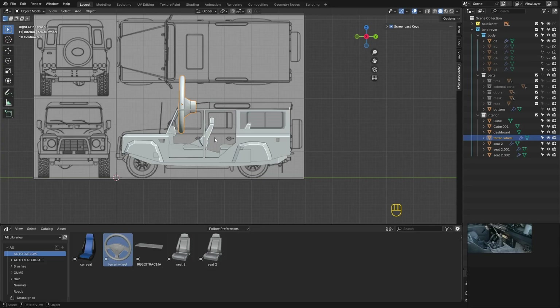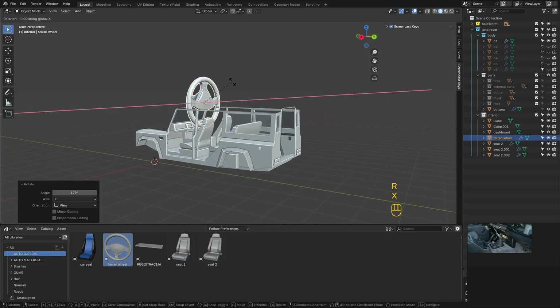The steering wheel is also from the library. How to model the steering wheel? You have it in the same Porsche interior video.